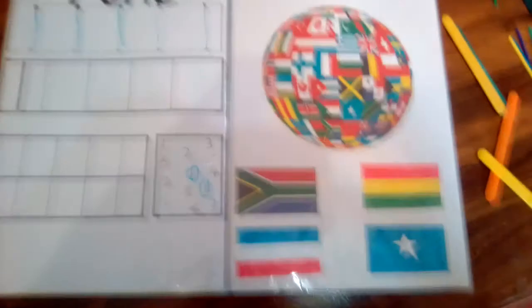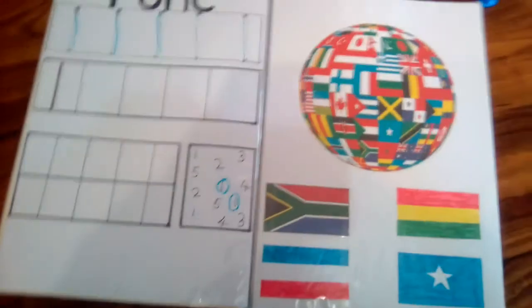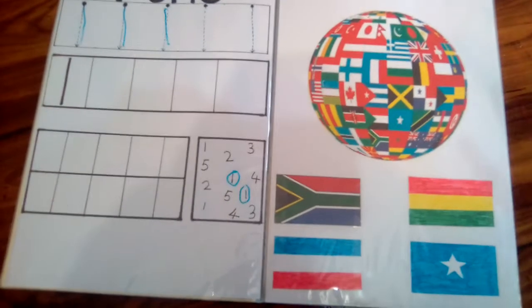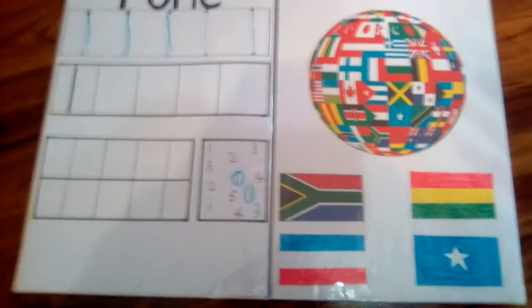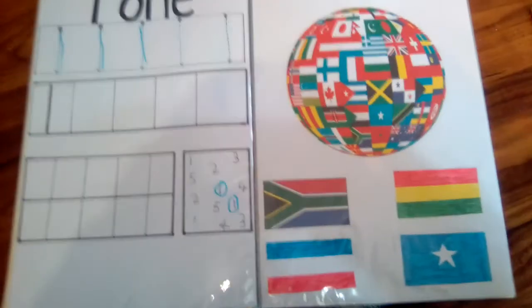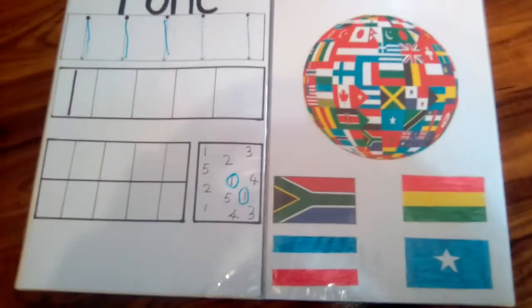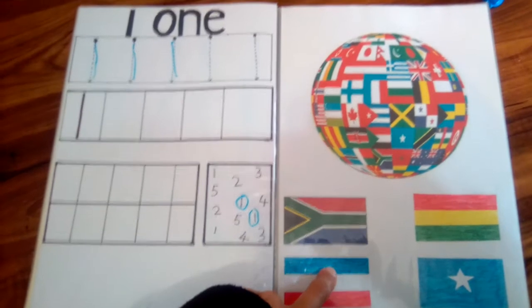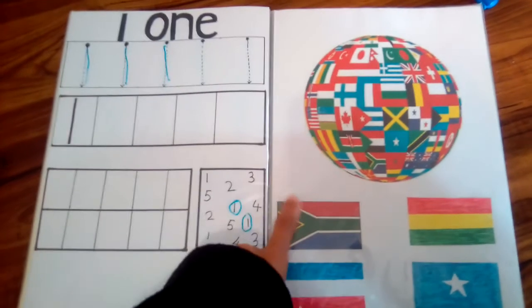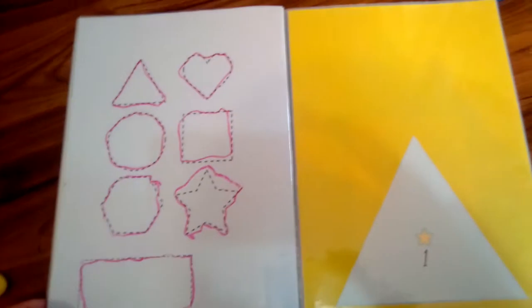He's interested in maps and loves flags, so I included a flags section. I made some of the material myself. He has to remember where the flags are from — like South Africa — and be able to find them on the globe.